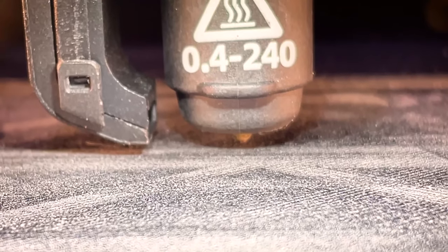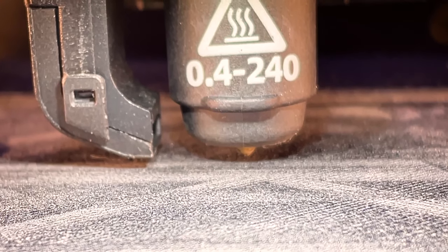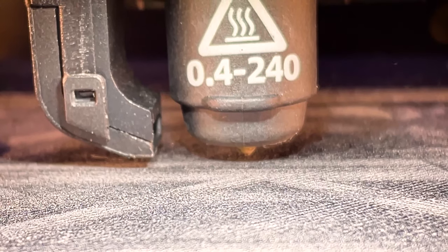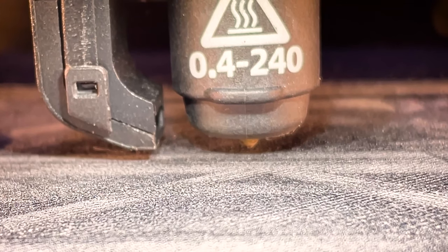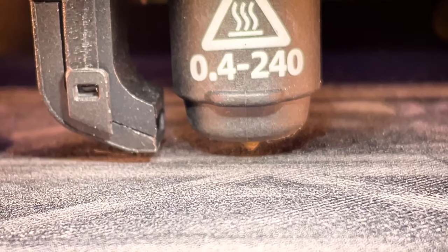Here's a major beginner mistake — I've just noticed this right now: my nozzle is actually quite dirty. You want to make sure that your nozzle is completely clean, free of debris or PLA plastic, especially at the very bottom of the nozzle. So I'm going to heat up my nozzle, clean it off, and then redo this.